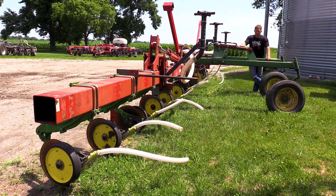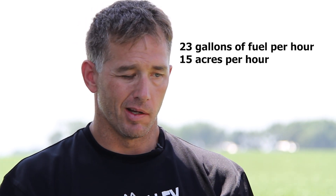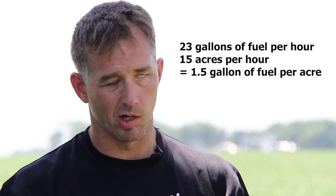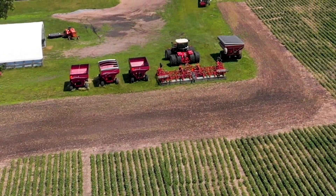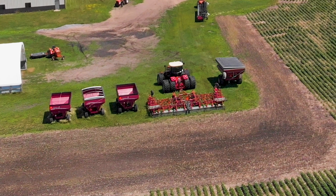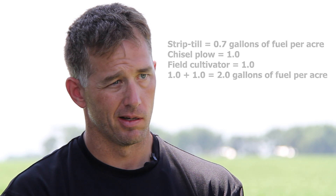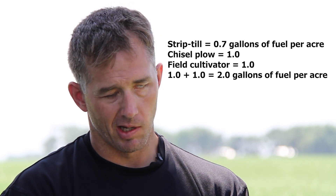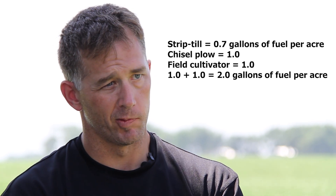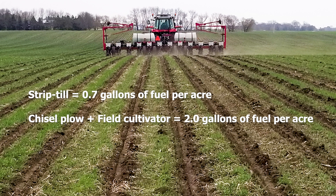I'm not driving the fertilizer spreader, but somebody is — and I'm paying for that fuel. The field cultivator was about a gallon per acre. So when we talk about seed bed preparation before corn: strip-till is 0.65 to 0.75 gallons of fuel per acre. Chisel plow plus field cultivator — one gallon for chisel plow, one for the field cultivator — you're at two gallons. Less than half the fuel for strip-till versus the conventional tillage system. That's just the fuel.